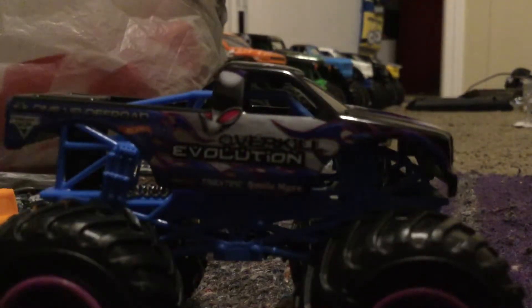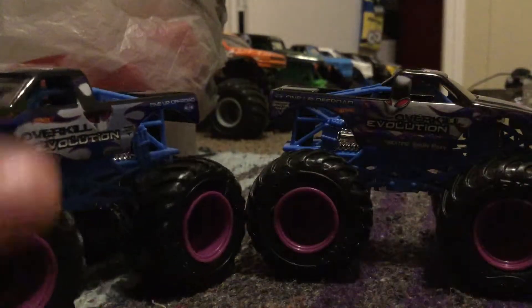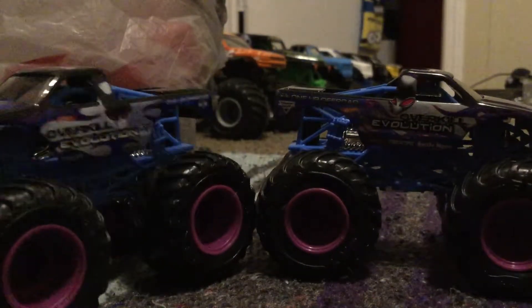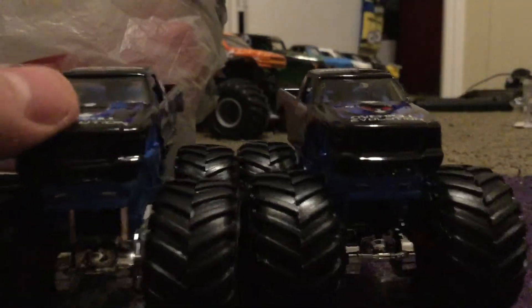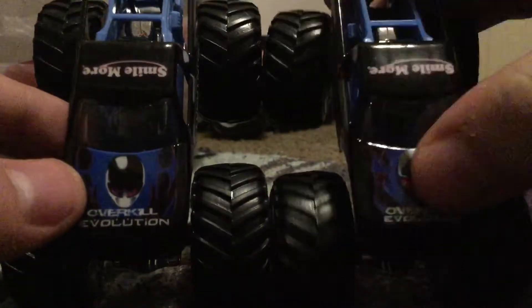On my other channel, in my unboxing video — that was the Hot Wheels Monster Jam unboxing number 30, which is actually the season one finale. The hood does not fit in, but I like this hood — it's way better.